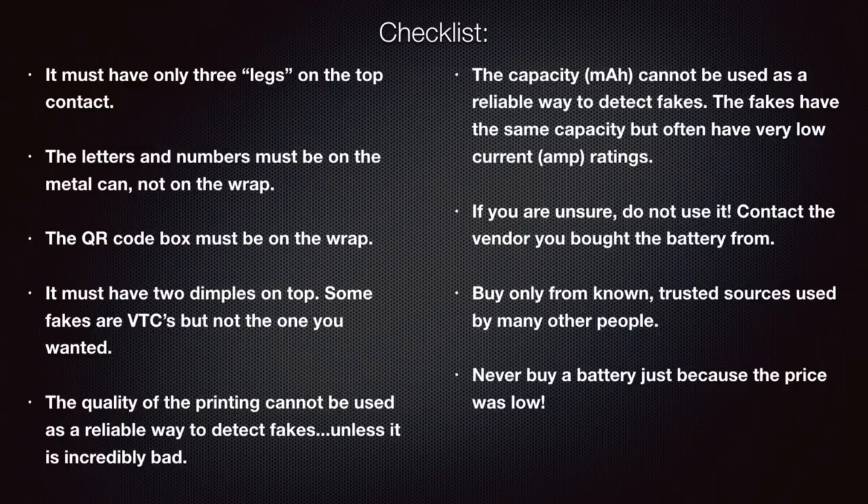If you are unsure whether your battery is a fake and can't confirm it through visual or testing checks, do not use it. This is your safety we're talking about. Contact the vendor you bought it from and discuss the situation. And going forward, buy only from known trusted sources used by many other people — never buy a battery just because the price is low. These batteries last a couple of years, so paying a little more for peace of mind is worth it. I have links to several popular vendors in the description.